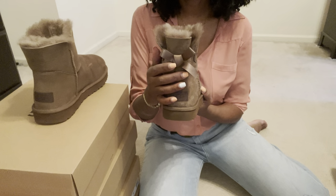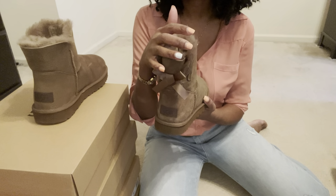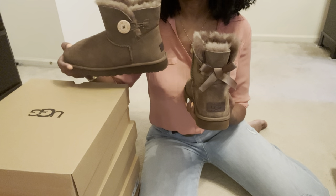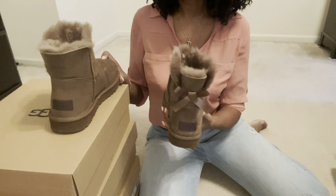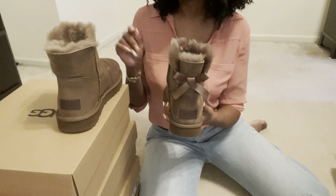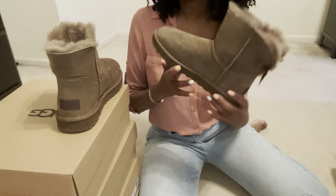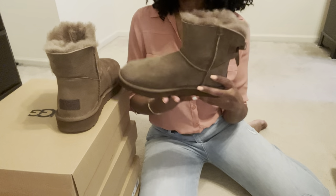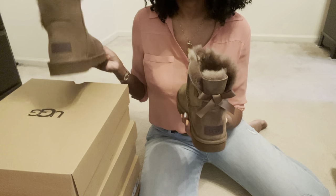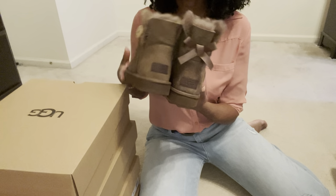So as you can see, the Mini Bailey Bow 2 has one bow on it — the regular Bailey Bow 2 has two bows. And of course the Mini Bailey Button 2 has only one button. As far as size goes, both are pretty true to size. I purchased a size nine, that's the size I wear, and they fit great — they don't fit too small or too big. So both fit wonderfully true to size.